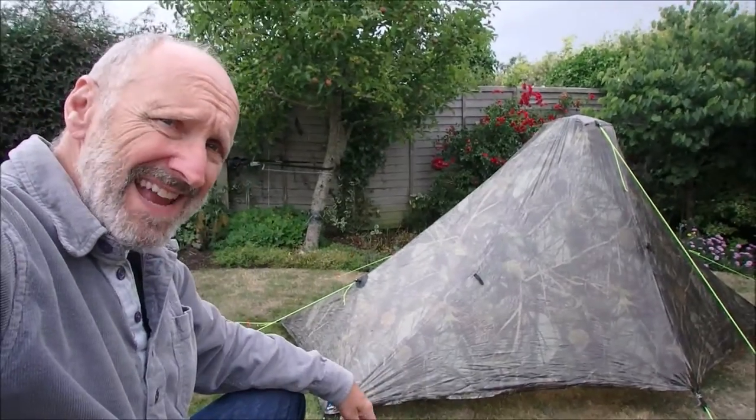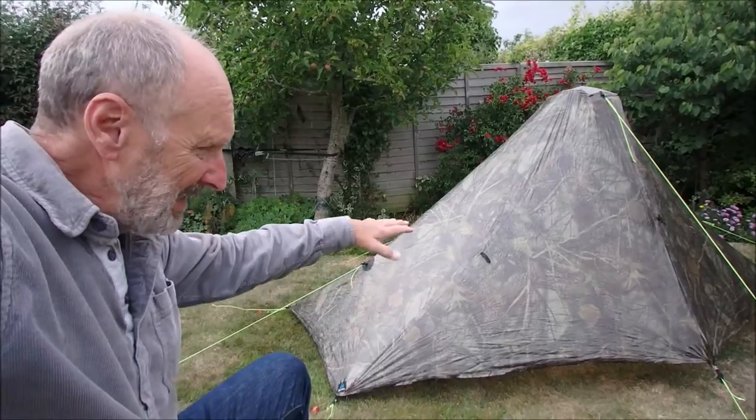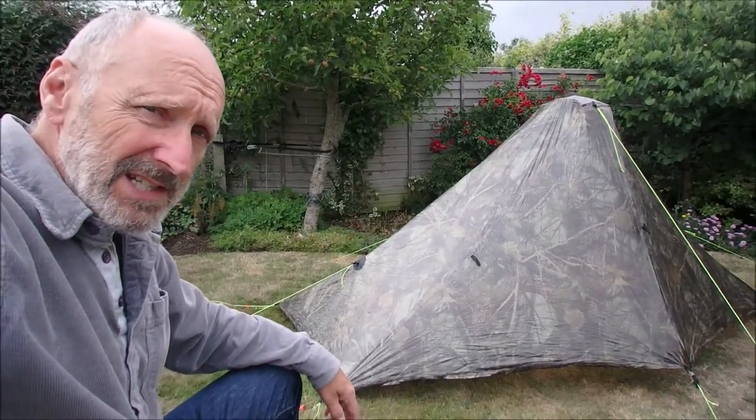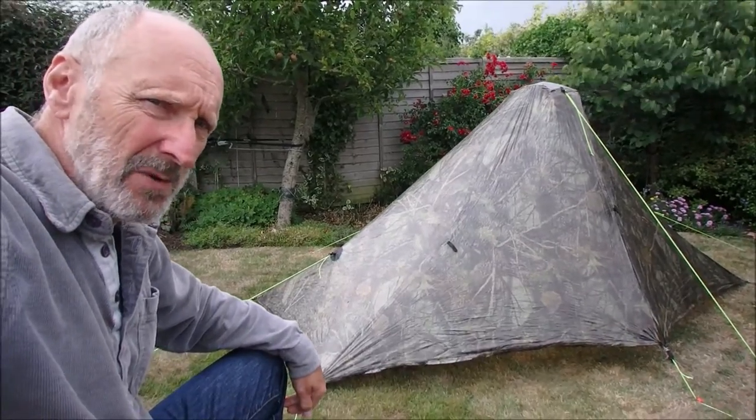This is set at the moment at 110 centimetres, and I've brought the whole thing slightly down so that the wind can't get underneath it, which is one of the things it tends to be a bit prone to suffer from.